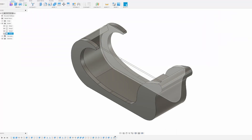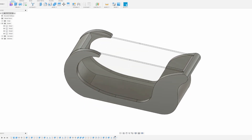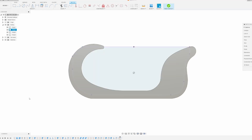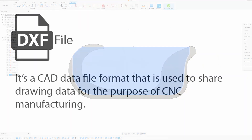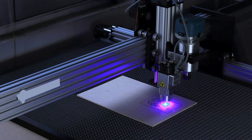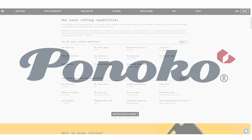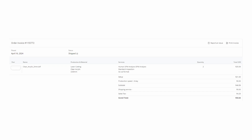I also 3D modeled mock-ups of three-millimeter thick clear acrylic side windows for each side of the tank. I then created a DXF file of the profile to send to a laser cutter. A DXF file is a CAD data file format used to share drawing data for CNC manufacture — laser cutting is an example of CNC manufacturing. I went with a company called Pinoco for the laser cutting job. Their turnaround time was reasonable and the two cut pieces cost me about $50.